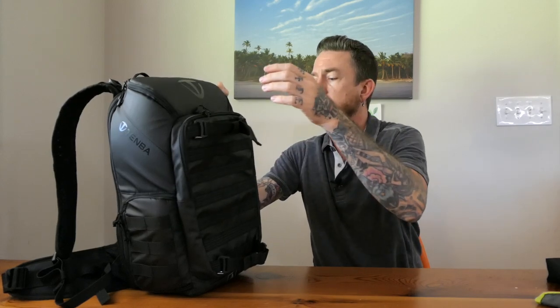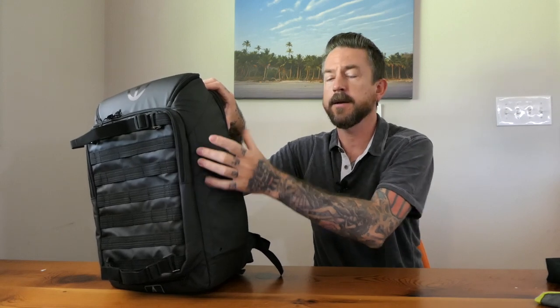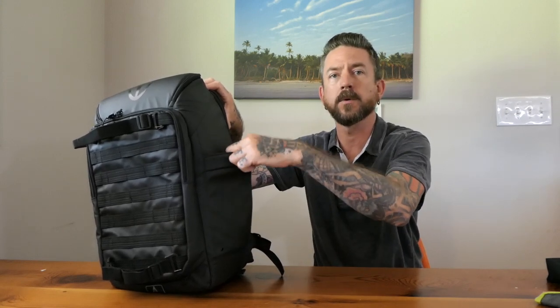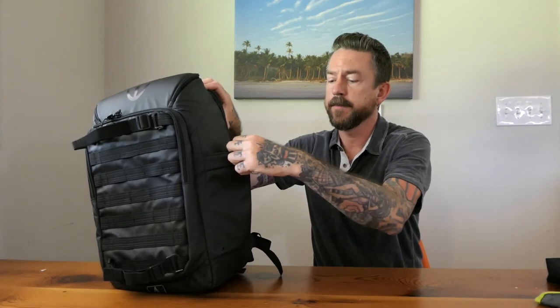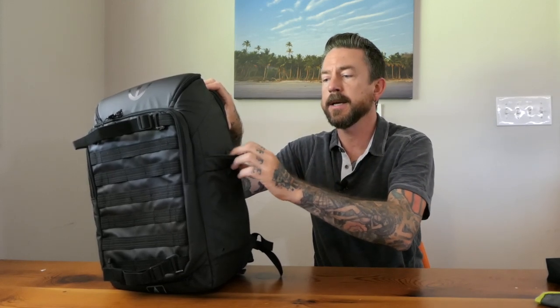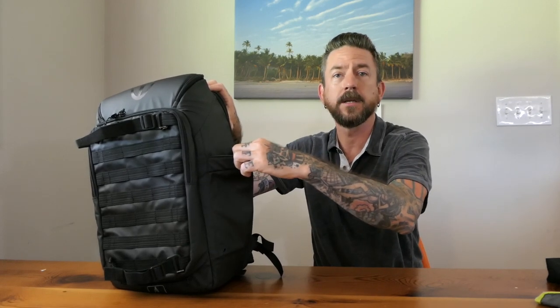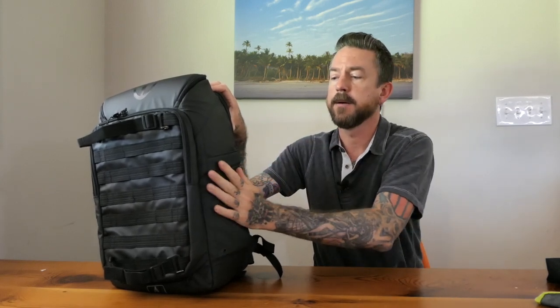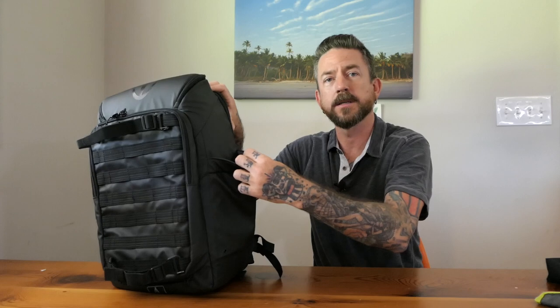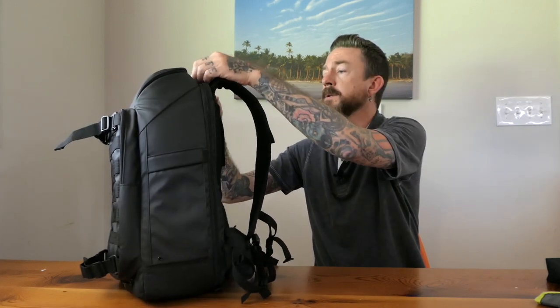Like a lot of Tenba backpacks, this bag has a side water bottle pouch — you could maybe fit a small tripod in it too. I find the pocket on the Axis is a little bit small; my regular water bottle doesn't fit. A 20-ounce plastic bottle fits, but it doesn't expand quite as much as the pockets on some of the other Tenba bags.